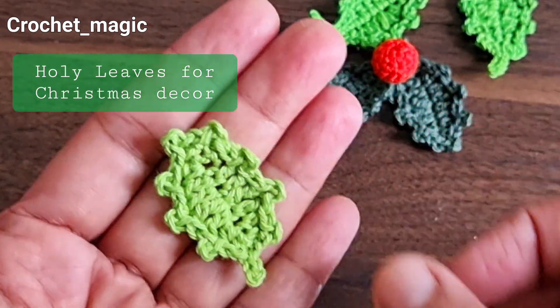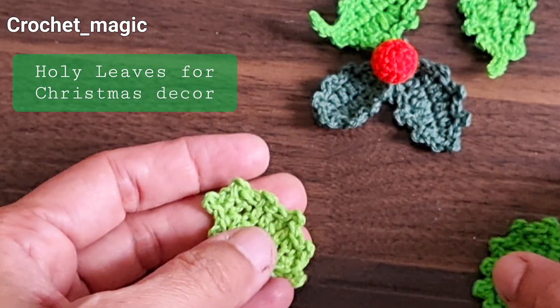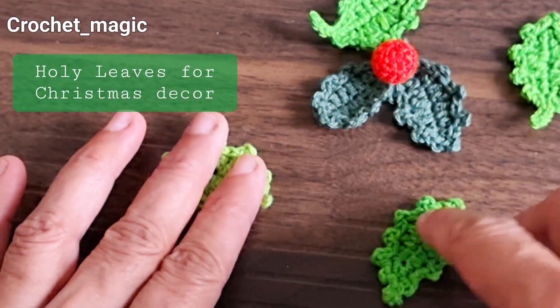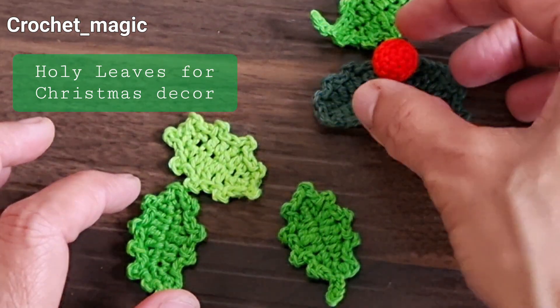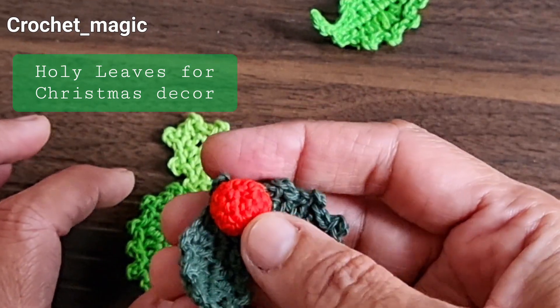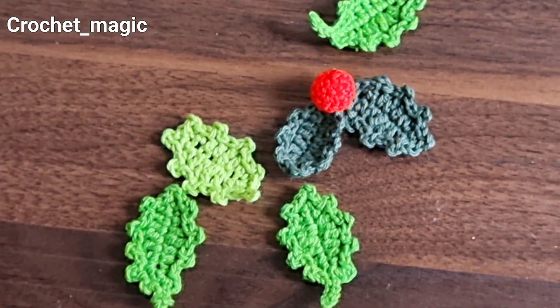This is the leaf! I hope that you enjoyed it. Please make them because it's Christmas time and you can make as many as you want for decoration. Let me know in case you want to know the pattern for the berry also. Bye bye everyone, see you!